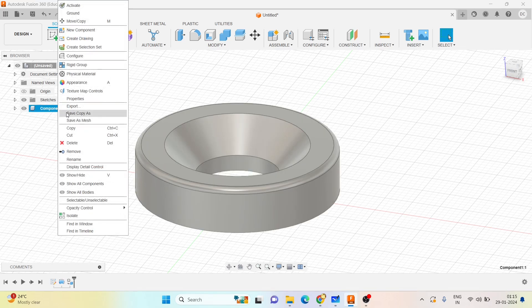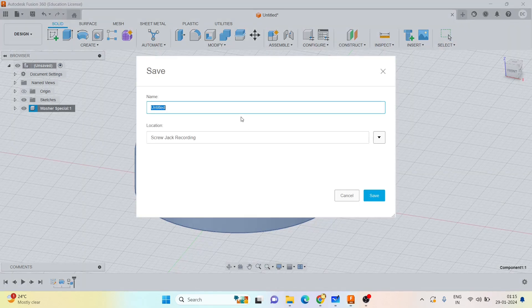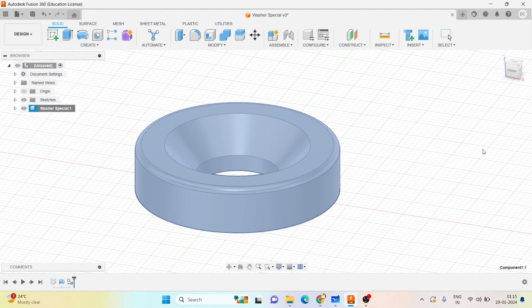You can rename it - this is the washer special. You can save it as washer version. This completes the fifth part.